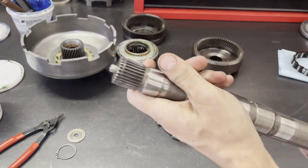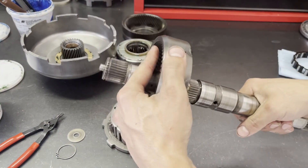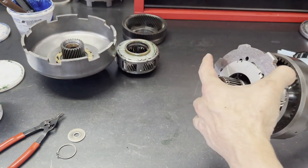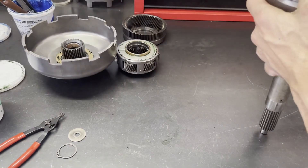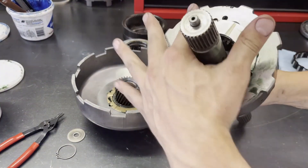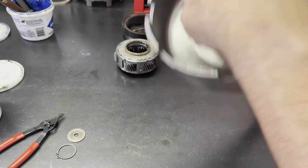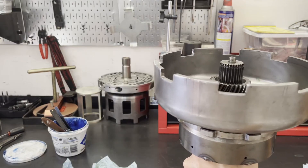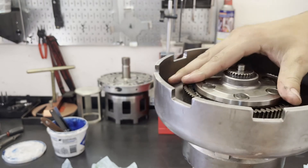Go ahead and grab your output shaft, seat your rear ring gear, and then your rear planetary carrier. Put a little bit of lube, then the sun shell. Put the planet inside of the ring gear, then put the ring gear into its location on the sun gear - and that's obviously much better.